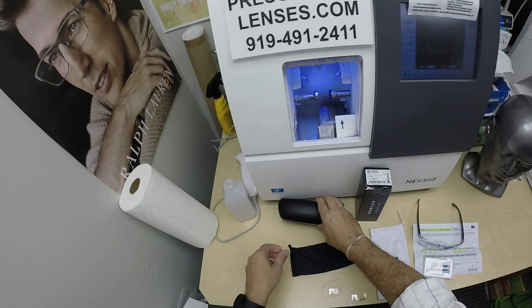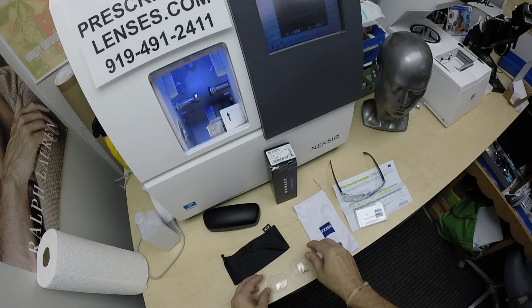It comes with the Oakley box, the Oakley hard shell case, the Oakley cleaning cloth, and of course the original demo lenses.